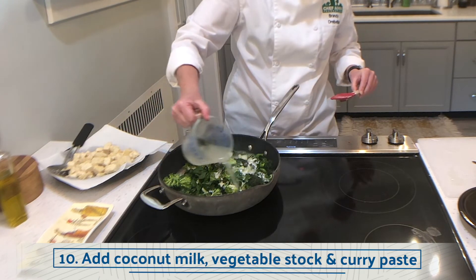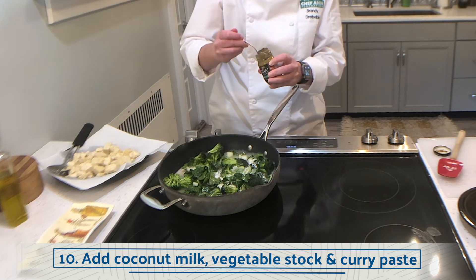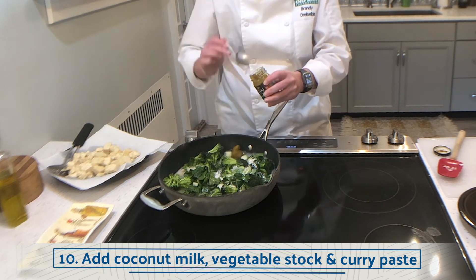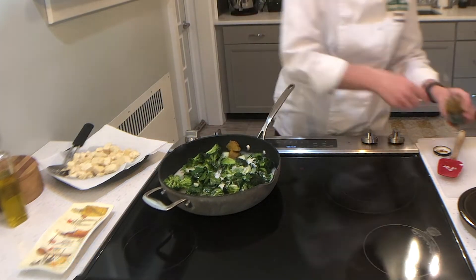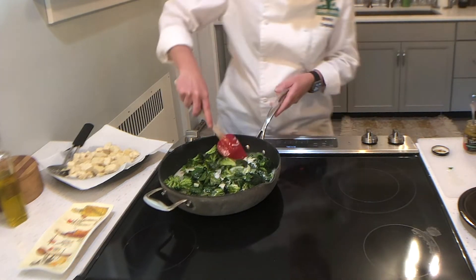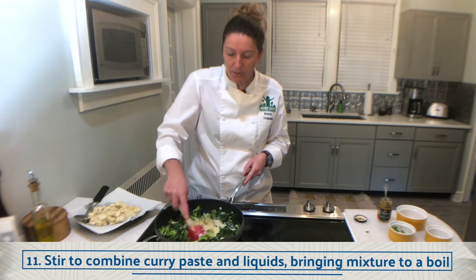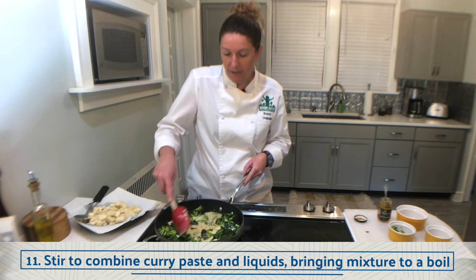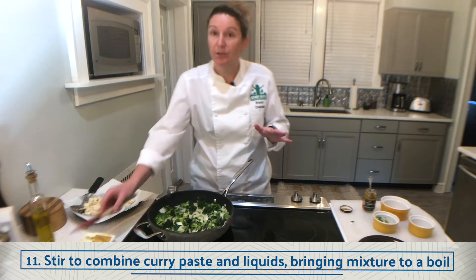Next I'm gonna add my liquid. I'm using one can of coconut milk and a half cup of veg stock. I'm leaving my heat at medium and now I'm gonna add the curry paste — about three tablespoons. Stir to combine the coconut milk, veg stock, and curry paste, then I'm just gonna let this go until it comes up to a boil. It should only take a minute or so.